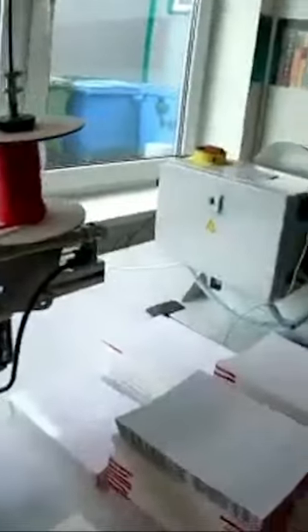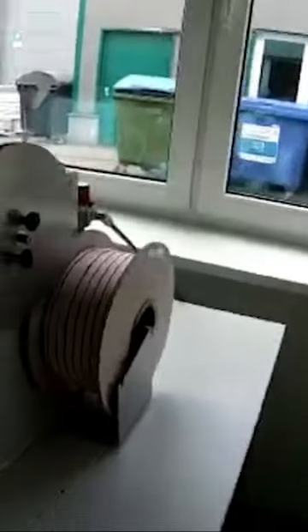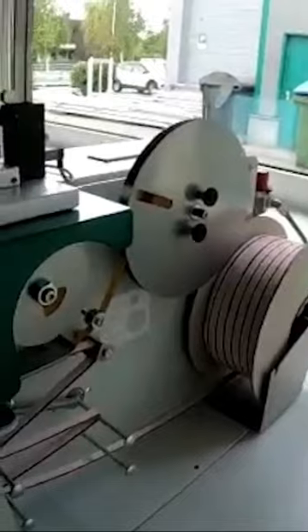We have something for ribbons as well — so page markers. You can see here a roll of ribbon. You have basically a full roll over here and it feeds onto double-sided adhesive tape. All you have to do in the end is just put the book here and press the foot lever, and it automatically cuts and is attached to the book head.